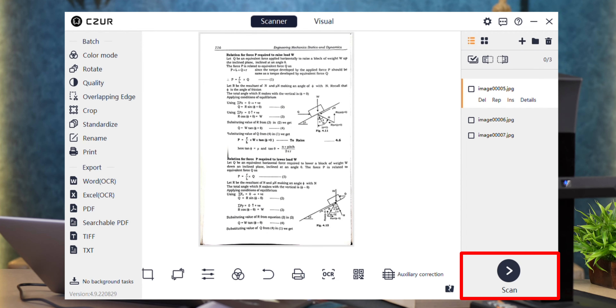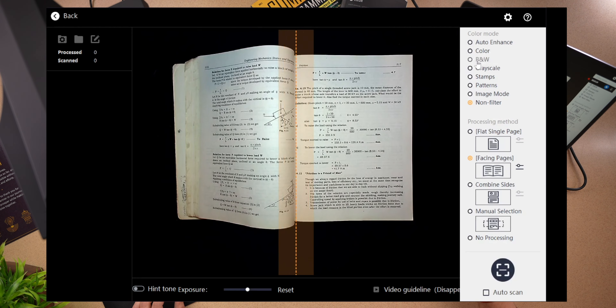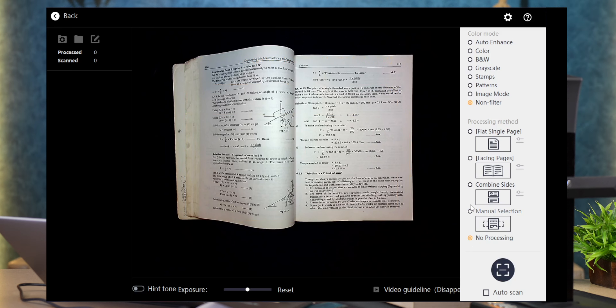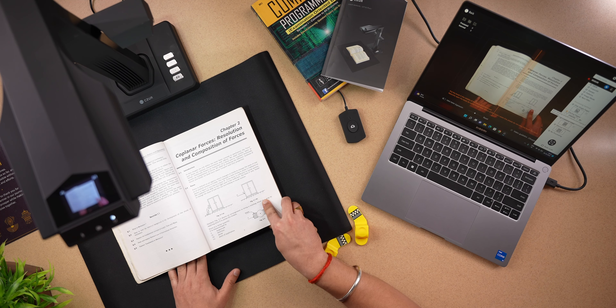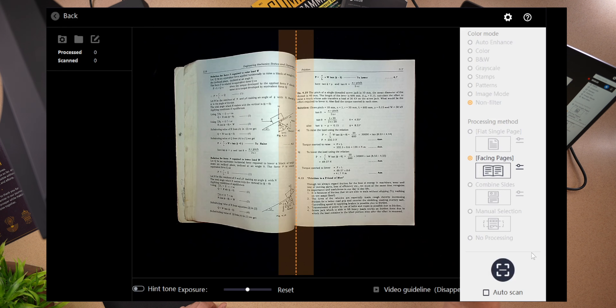We will check out the scan option. With a number of options, you can select from your preference. You can see the scanner open here. You can select different color modes and see the processing methods — like flat single page or facing pages. You can scan a notebook or a book and see the combined sides. There's also a manual selection option. We have additional remote control — I click on this. On the left-hand side you can see the images captured, with both left and right pages captured.